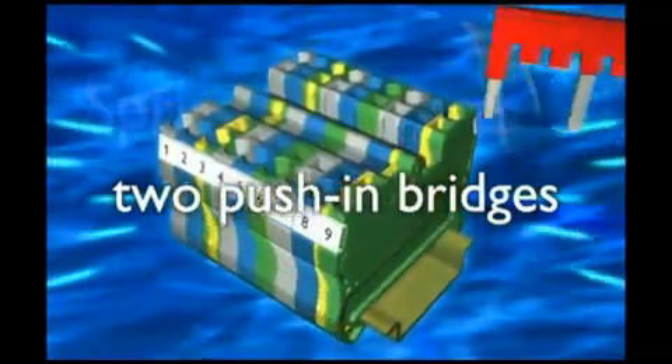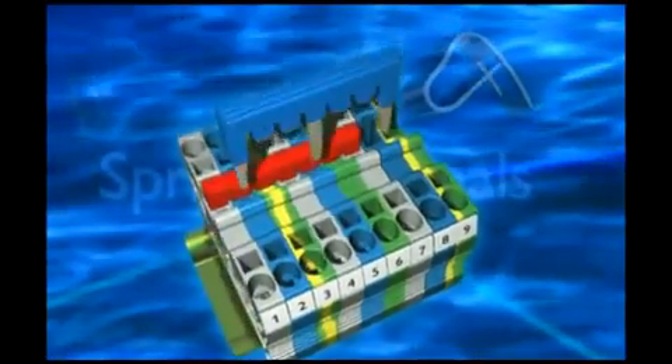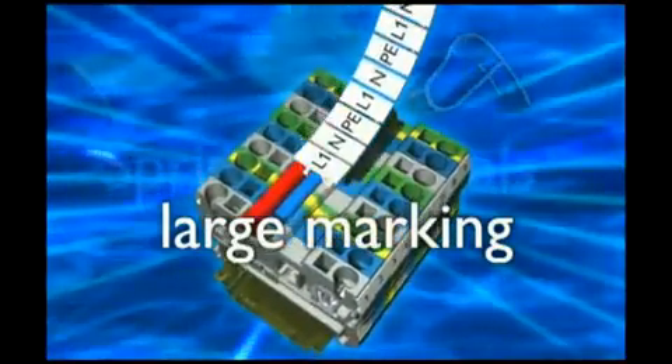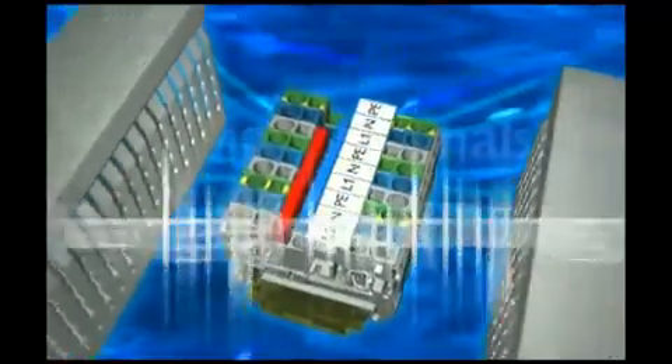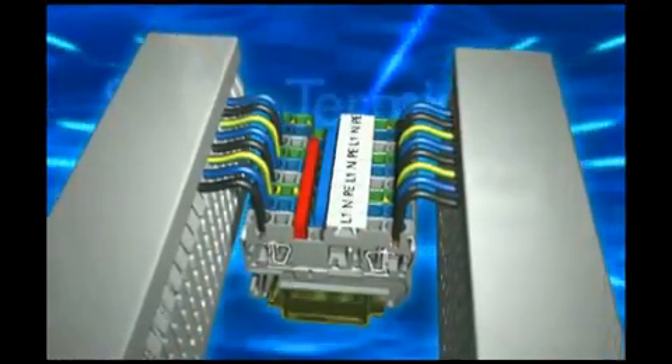For your modular installations they have all the functions and an exemplary bridging system. Always double, always pluggable with an elegant solution for non-adjacent connection. Top side labeling and front wiring are the highlights in this comprehensive and compact range of modern spring cage terminal blocks.